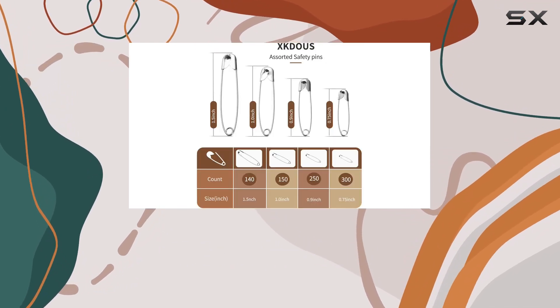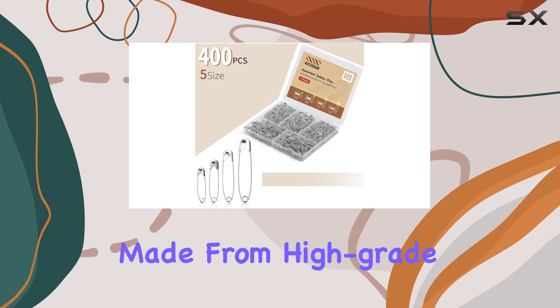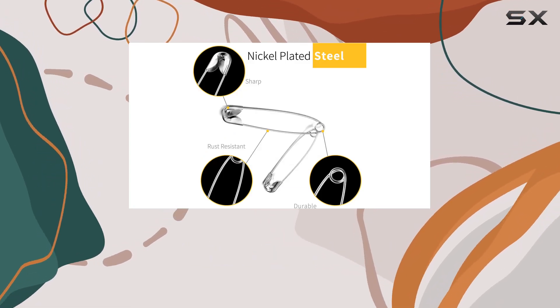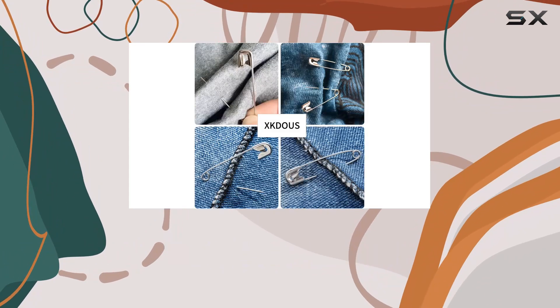You'll have the right size for any job. What's impressive about these safety pins is their durability and rust resistance. Made from high-grade steel with a nickel finish, they're sharp, sturdy, and won't easily bend or rust, ensuring they stand the test of time. Plus, the design includes covered ends for added safety during use.